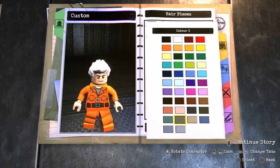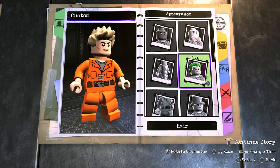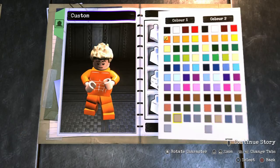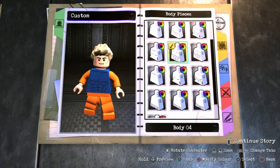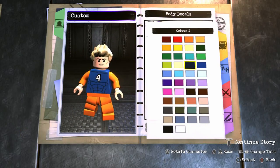Now depending on if you want a comic book look or a more realistic look, you're either going to go with the blonde or this one right here. Personally I really like the way this one turned out so I'm going to stick with that. For the body, we're going to go with a custom body — body 4. We're going to make the first color blue and the second color dark blue. And for the body decal, obviously you want the number 4, which should be white on default, but just make sure it is anyway.